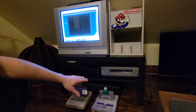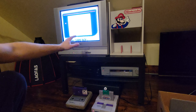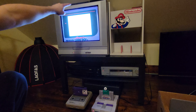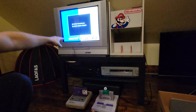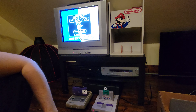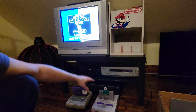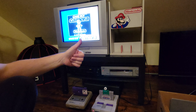Step one: does the Game Boy Camera work with the Super Game Boy? It absolutely does. Booting it up here downloads a border off the cartridge, which tells you it shipped with built-in Super Game Boy support — that border is stored right on the Game Boy Camera, so that's cool.